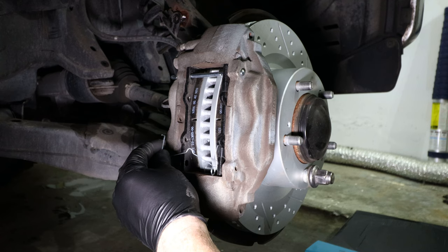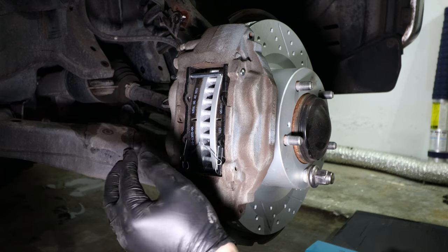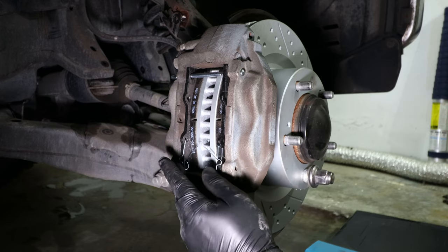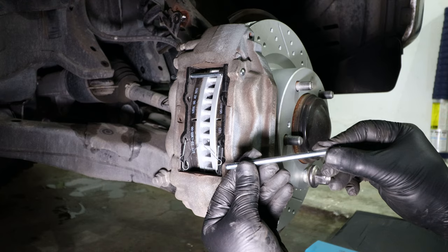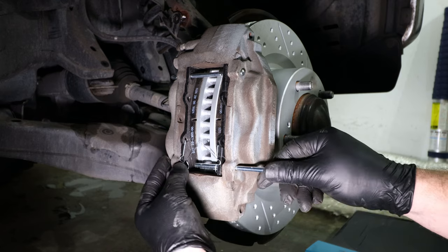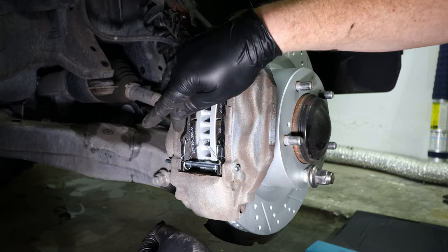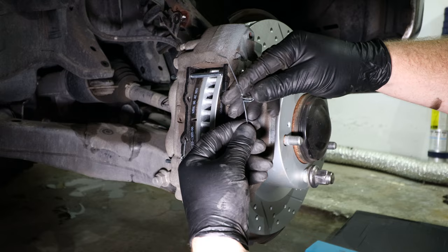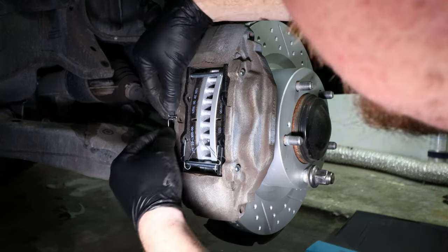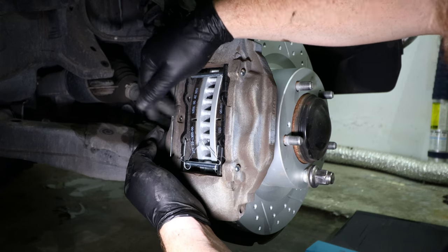Next, put the retaining spring on the bottom of the brake pads. Make sure you orient it correctly so that the little hump sits on top of the brake pad and allows you to put the pin through the hole and through the retaining spring. The spring will clip into the second hole on both the inner and outer brake pads. Now we'll use the retaining clip — guide it through both of the retaining pins and clip it into the back hole at the center of the caliper on the back side.